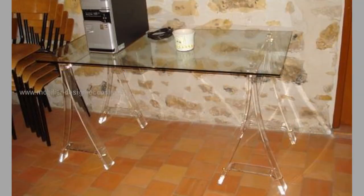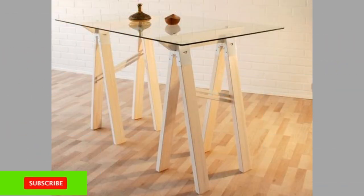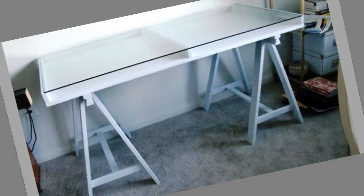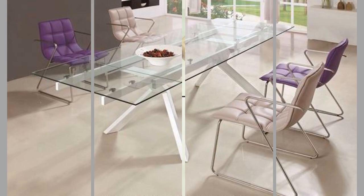The glass top can often be removed from the legs of a table, meaning you can transport the furniture around much more easily without it causing too much weight or disruption. If you regularly move your office around, or may be doing so in the near future, this lightweight approach could be a better way forward for you.